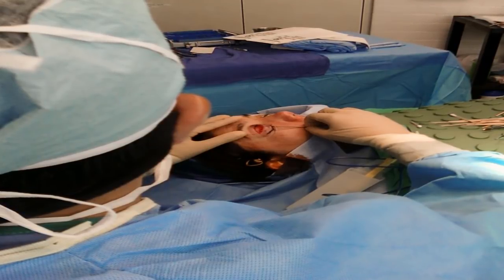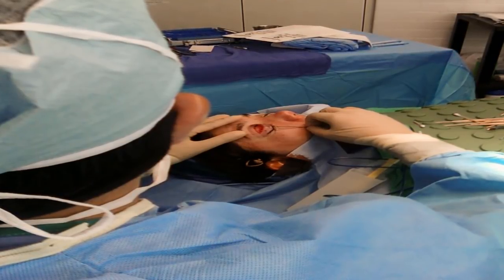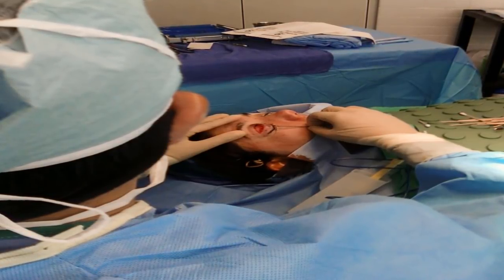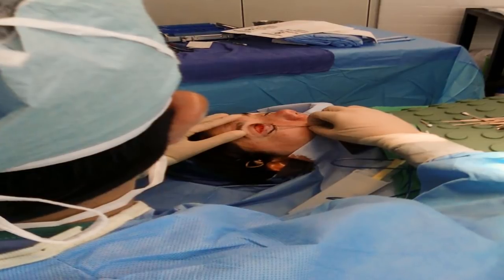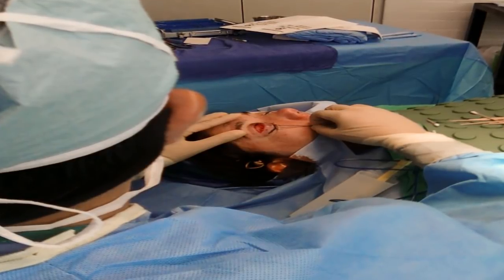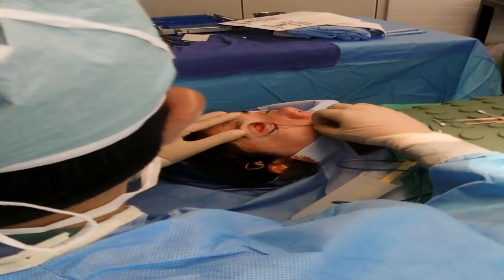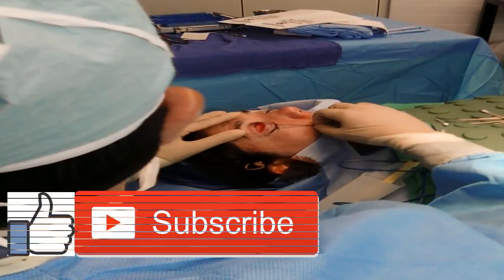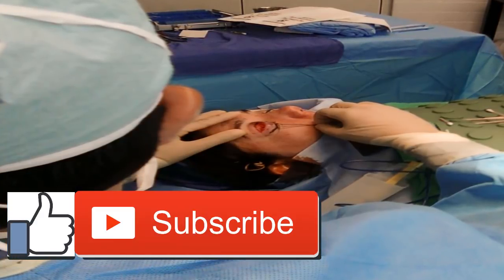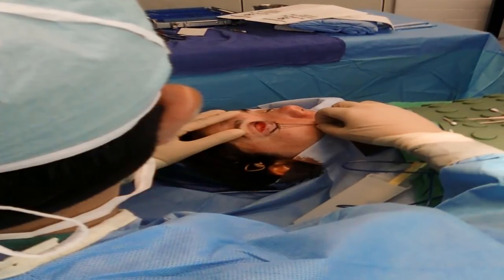Revision surgery for infection: typically, a revision required because of infection involves two separate operations. Initially, the orthopedist removes the old prosthesis and inserts a polyethylene and cement block known as a spacer that has been treated with antibiotics. Occasionally, they'll make cement molds like the original prosthesis, insert antibiotics in that, and implant it as the first stage. During the second procedure, the surgeon removes the spacer or molds, reshapes and resurfaces the knee, and then implants the new knee device. The two procedures usually take place about six weeks apart.